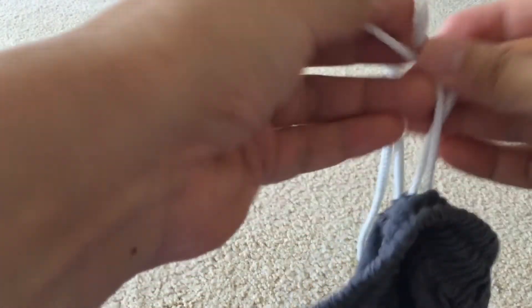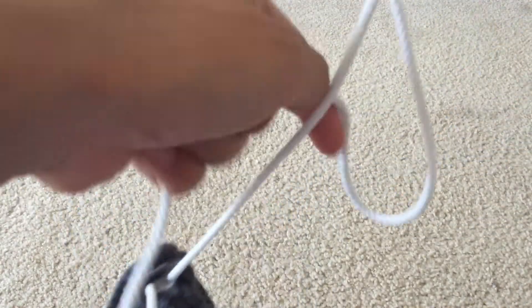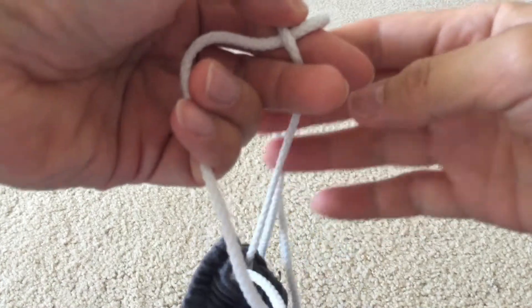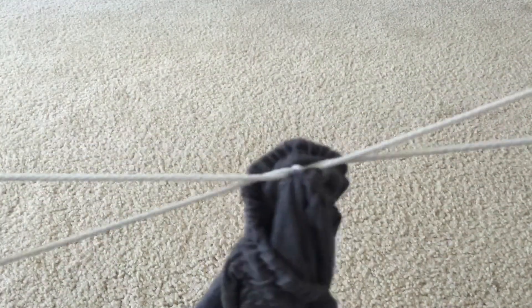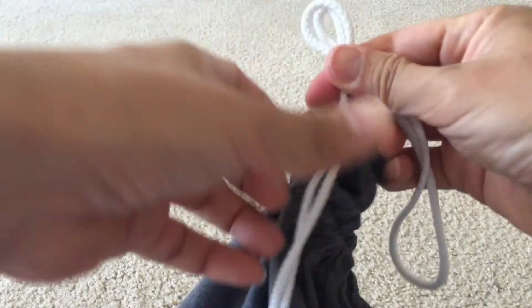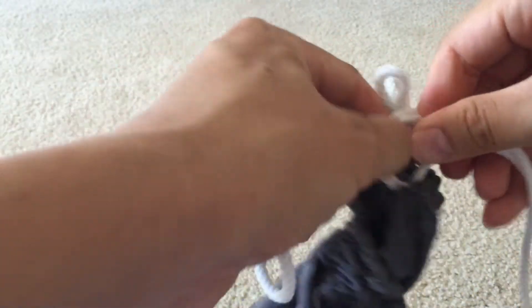I'm going to show you what to do with this single loop, because for a long time I didn't know what to do with this. So what you want to do is, when you're wearing it, you make it tight. You're going to make a half knot — you do this. And then after that, you tie a bow on top. And you're done.